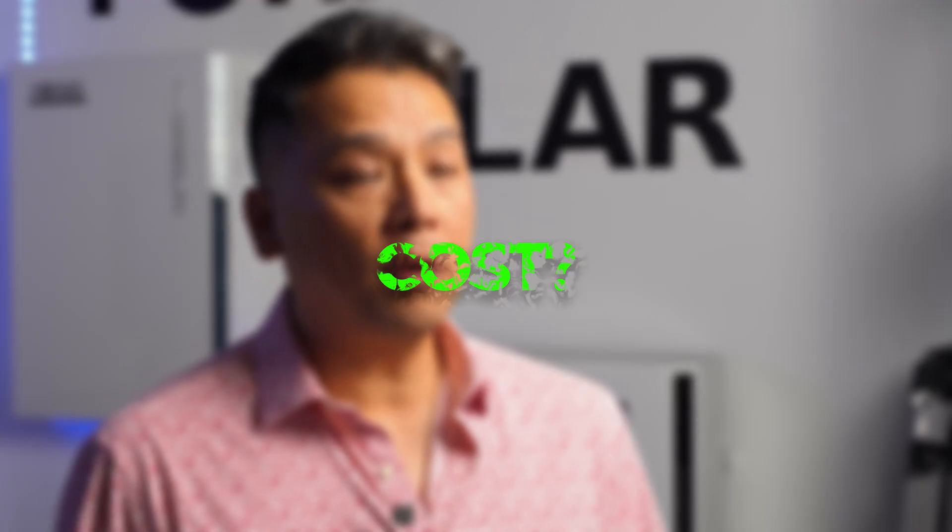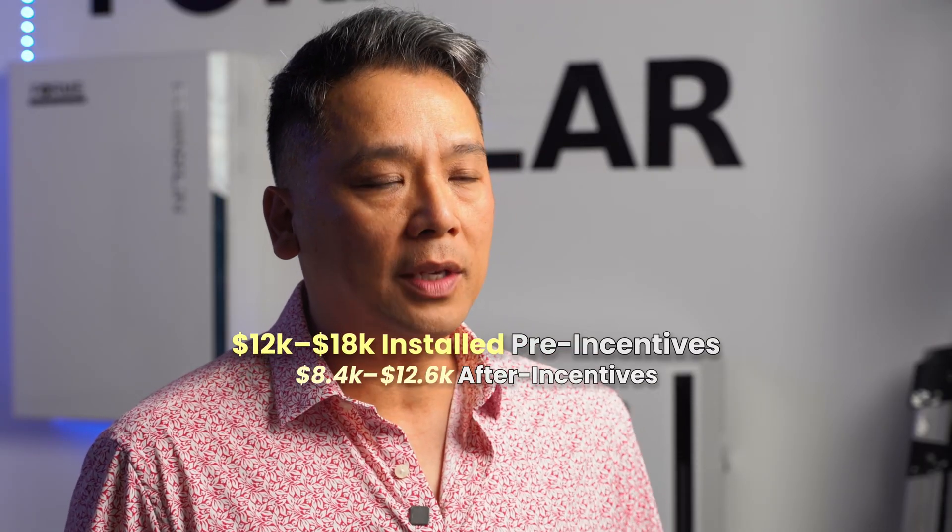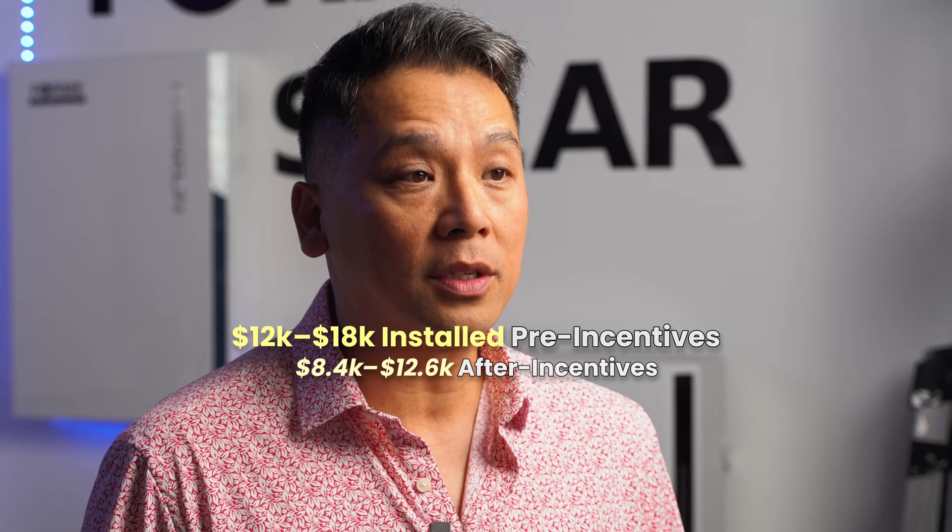What you're probably wondering is, how much is all of this going to cost? Six months ago, the Tesla system was actually slightly cheaper to install than an Enphase system. However, with the advent of this new model and the new pricing available, both of these systems actually cost about the same to install now.